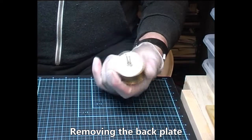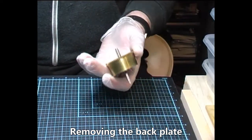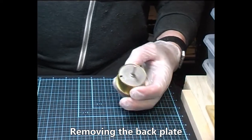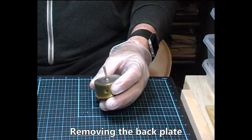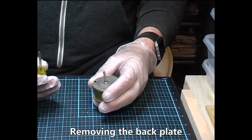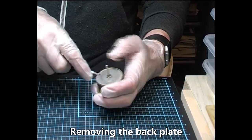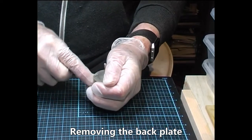This is a barrel spring from a vintage Enfield clock. The first thing we do before removing the spring is to take the back plate off. I've got a specially modified screwdriver here that makes it easy to flip it off.